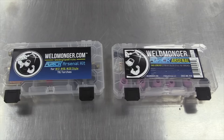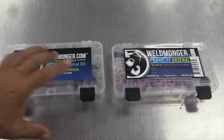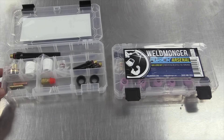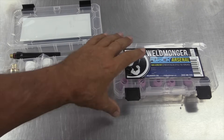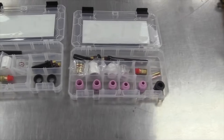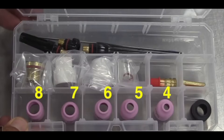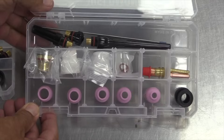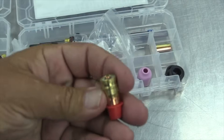I want to take a minute and show you some of the changes we've made to one of our most popular TIG kits — trying to add value without adding cost. It's the Weldmonger Furick Arsenal Kit, a very popular kit. This one is for the 17, 18, and 26 style torches; we also have them for 9 and 20 style torches. Looking at the old version: Furick cups starting with the 8 and going all the way up to the BBW — the 8, 10, 12 ceramic and the BBW. What we've done is added a 4 through 8 standard ceramic cup to make this kit even more useful for most every situation.